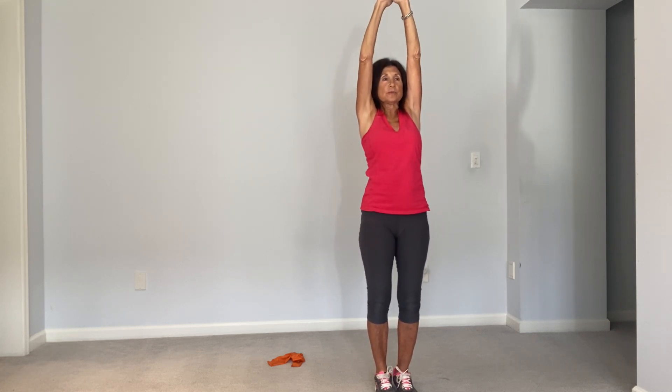And back to center — shoulder rolls. Inhale, shoulders up and exhale back.